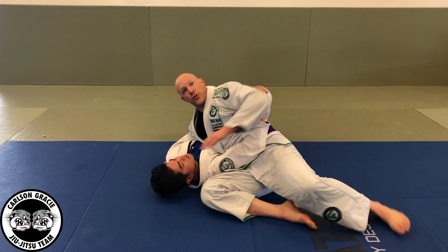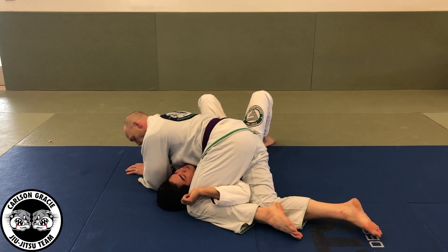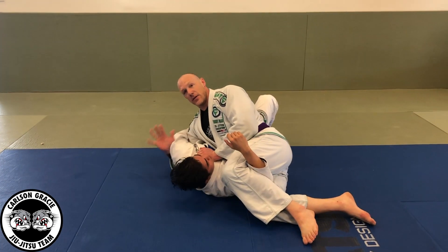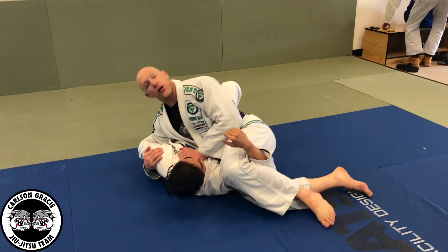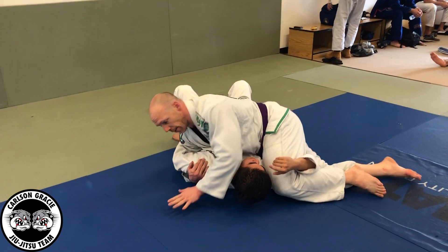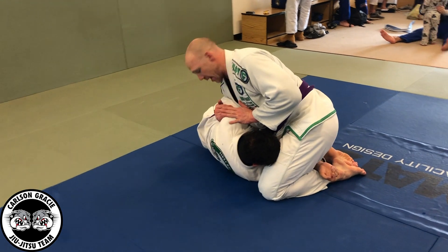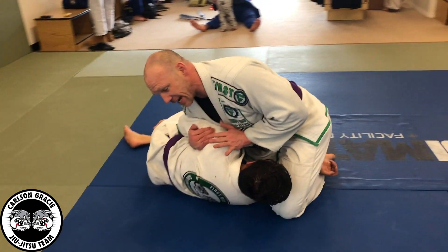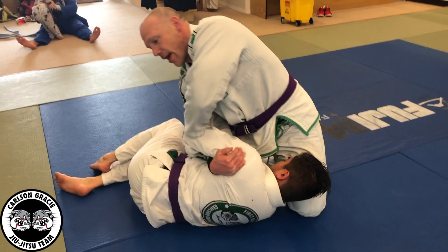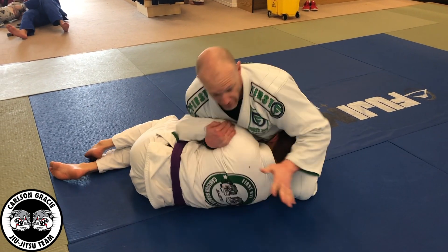From there, I'm going to sit through and trap and then come over. An important part of this move is this hand needs to cut under the armpit to the back of the shoulder. From here, I'm going to get my elbow on his sternum and crank it towards the center line of my body. So I've got him tight here. This arm has to be on this side — if he's over here, I can't do this move. I've got to force it here.